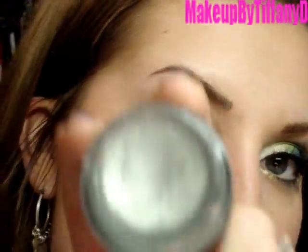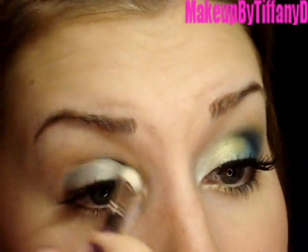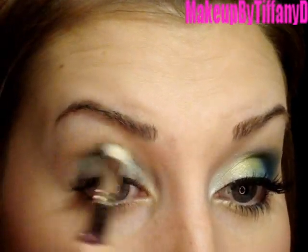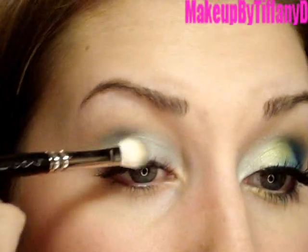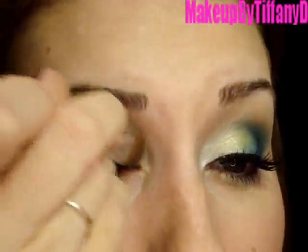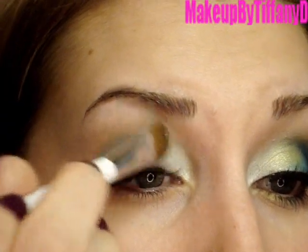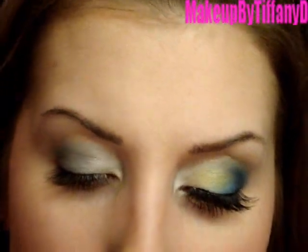First I'm taking my Paint Pot in Green Stroke and my 217 brush, and I'm just going to apply that all over the lid. If you don't have a base that's this color, just try to find something similar, or you could even use Urban Decay Primer Potion — I'm using this because it's going to bring out the colors a little more. Then I'm taking the Sonia Kashuk Large Flat Shader brush and applying Nylon right on that inner corner, sweeping it up toward the brow in padding motions so it really shows up. For the brow highlight, I'm taking a little bit of Mylar with a 227 matte brush and just dabbing it on.